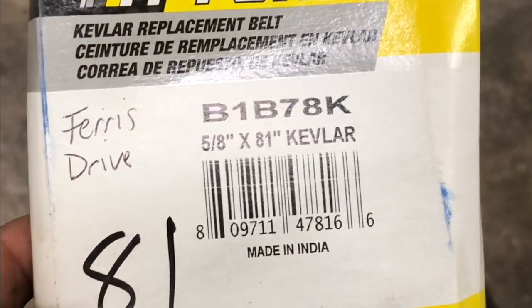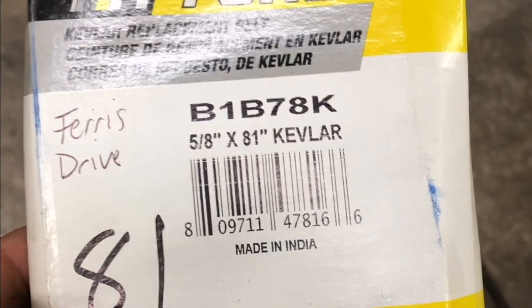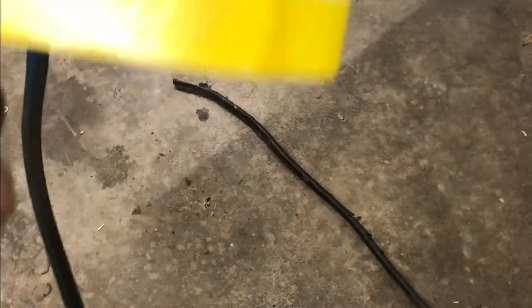Leave some comments in the section below — let me know if you had any trouble and I'll be glad to help you out. This is the belt I'm putting on: it is a 5/8-inch wide V-belt. This is the Kevlar belt I'm going to replace it with.